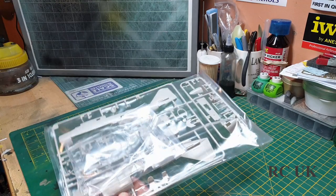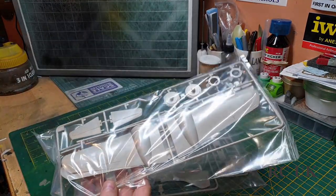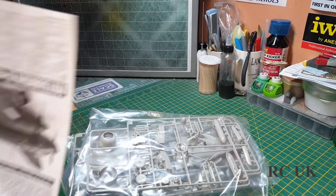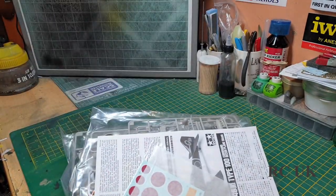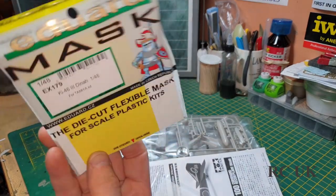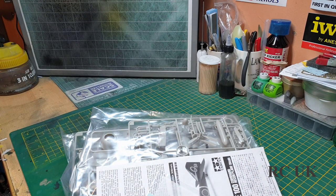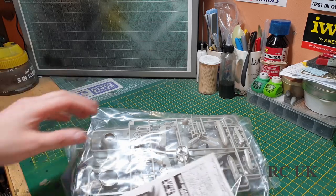You get one bag with a canopy, three bags total, and an instruction sheet. There are decals included, and I do have an Eduard canopy mask that's just off the market, which I'm going to use. So let's take a look.